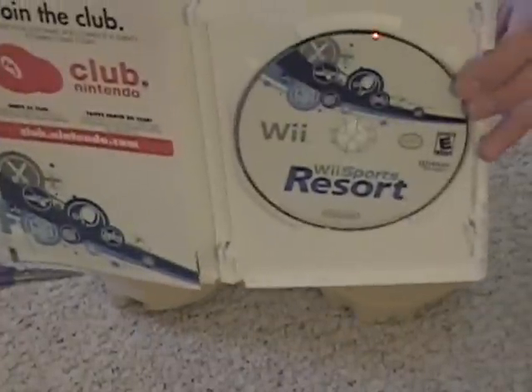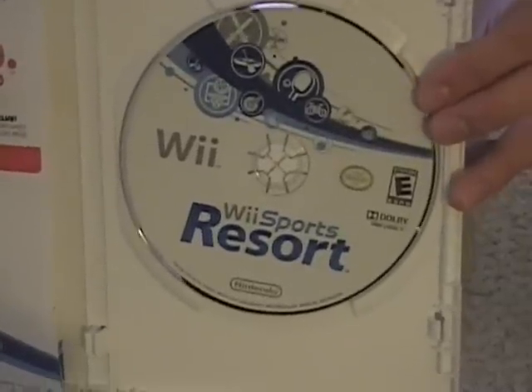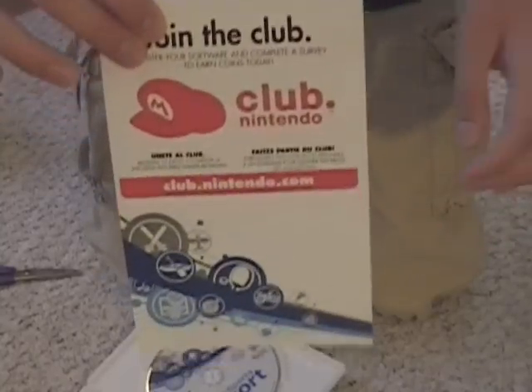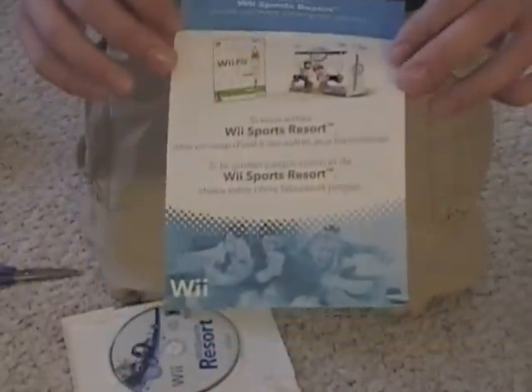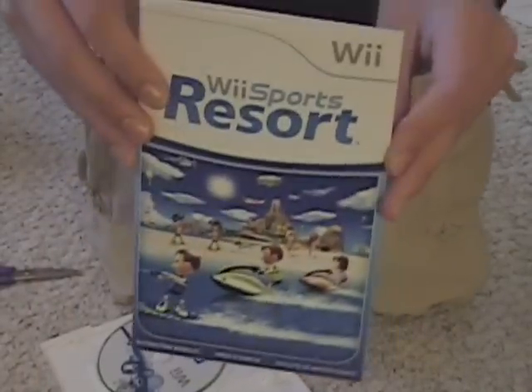Fully unboxed — Wii Sports Resort. That looks really nice, nice disc. And Club Nintendo — I will not give you my Club Nintendo codes, I use them. There's also a little insert: if you like Wii Sports Resort, you will also like Wii Fit and Mario Kart. And the instruction booklet — it's pretty thick. I'm assuming that's just because it's in a couple different languages.